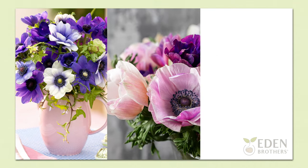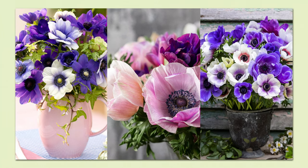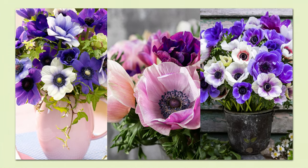Anemone blooms range from huge solid colors to fluffy double petal varieties, and if you can't decide on a color you can try one of our custom mixes. There's no shortage of options when it comes to shape, color, and personality for these beautiful flowers.